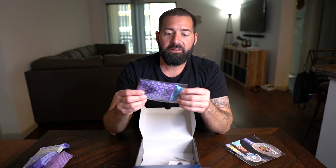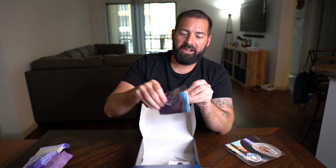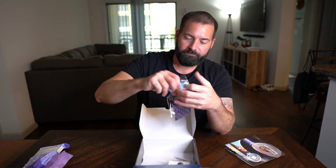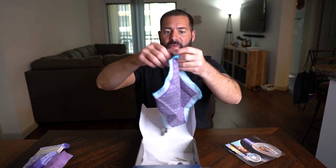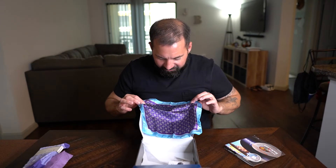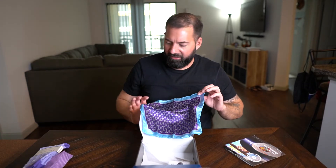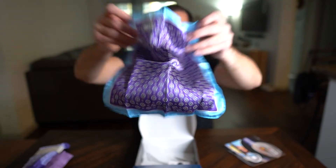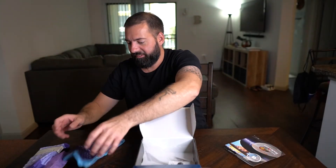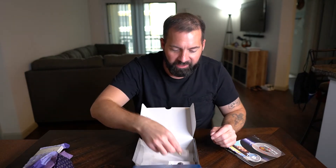Then you get a pocket square. Everything is supposed to go along with the other items — they're all coordinated together. It's a purple pocket square with some flowery designs and a light blue outline. Not a bad looking pocket square; again, would go great with everything else in the box.